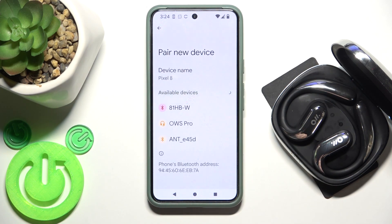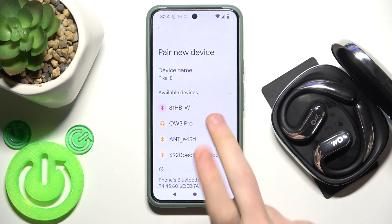Also on Android, click pair new device. The earbuds enter pairing mode automatically, so just click on them in the device list and then click pair.